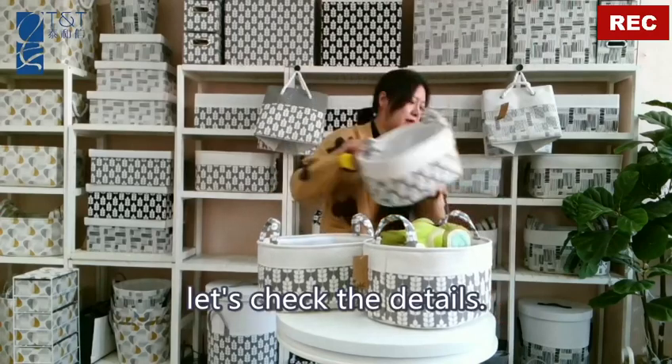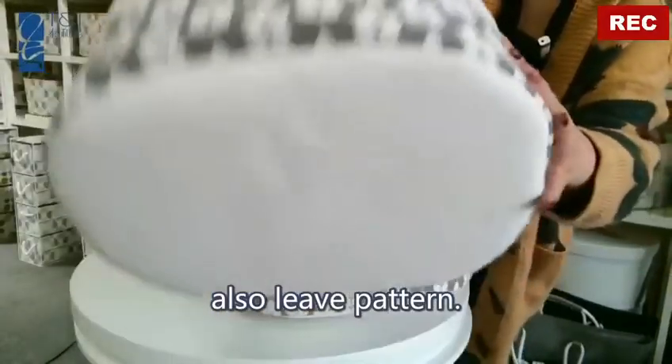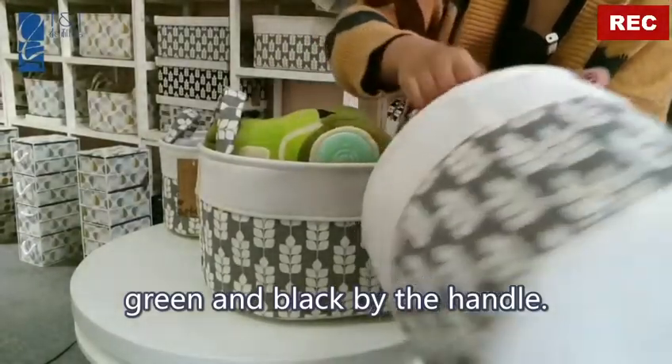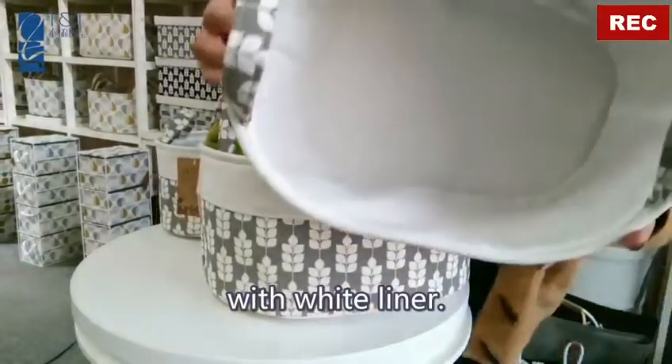Let's check the details. You can also see a leaf pattern — gray and black — but the handle is fabric with a white liner.